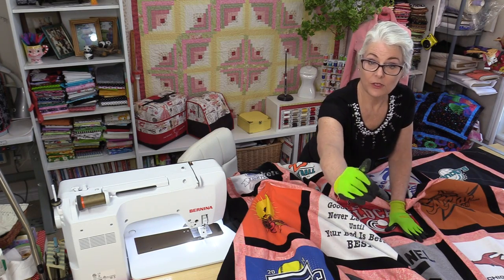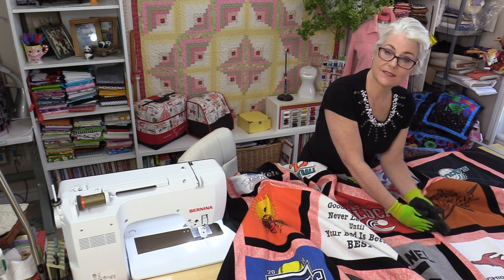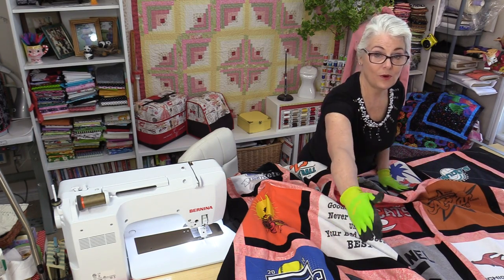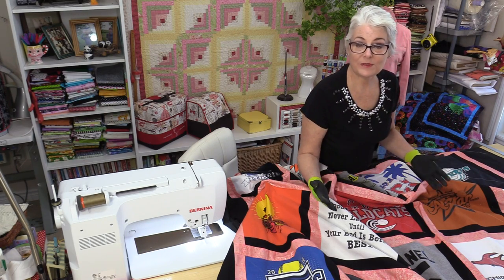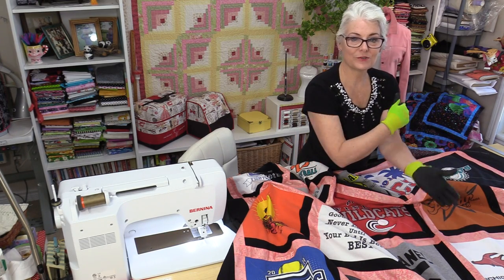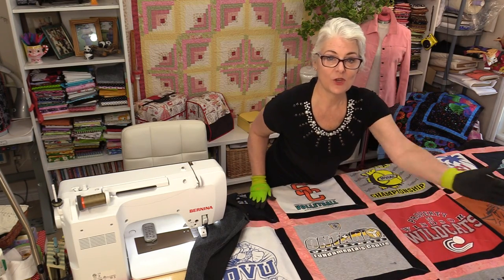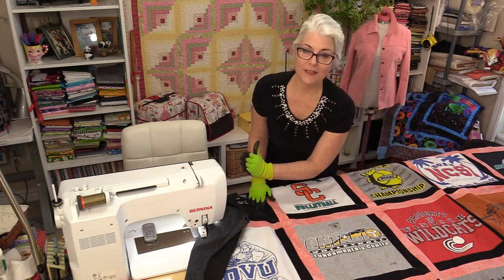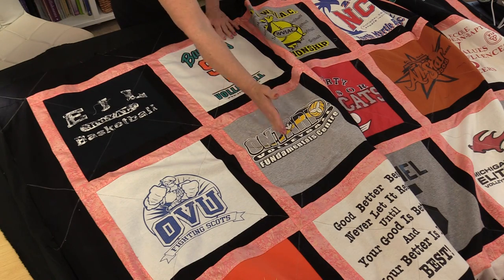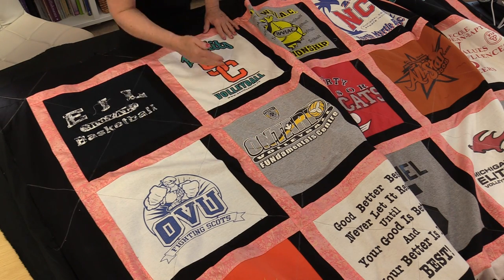There are different ways you can quilt this: you can start at one corner and go up to the center, then turn the quilt around and continue to the other side; you can start in the center and go out; or just go all the way down. Whatever's most comfortable for you is really the right way. I've stitched right to the center line, I'm going to turn it around and continue stitching to the other end. I now have twelve long lines going on the diagonal, and now I need to do the other twelve going on the other angle. Once those cross seams are done, I'm going to stitch right down the center of this sashing going in both directions.